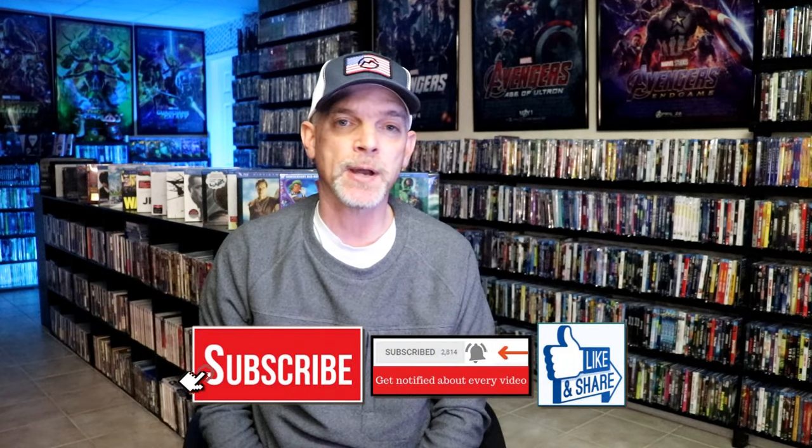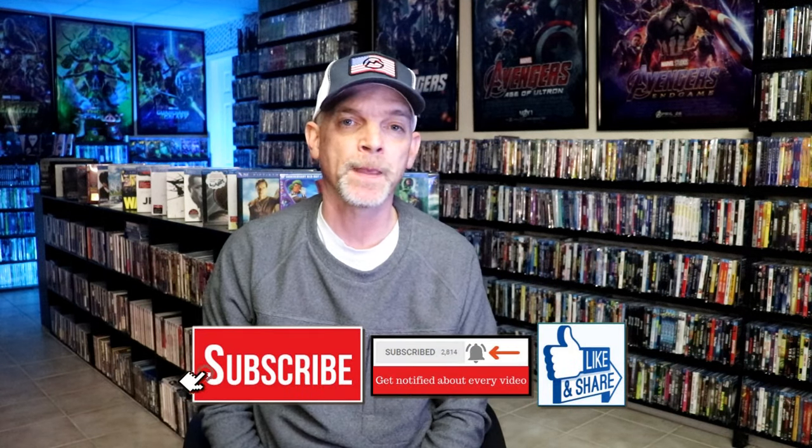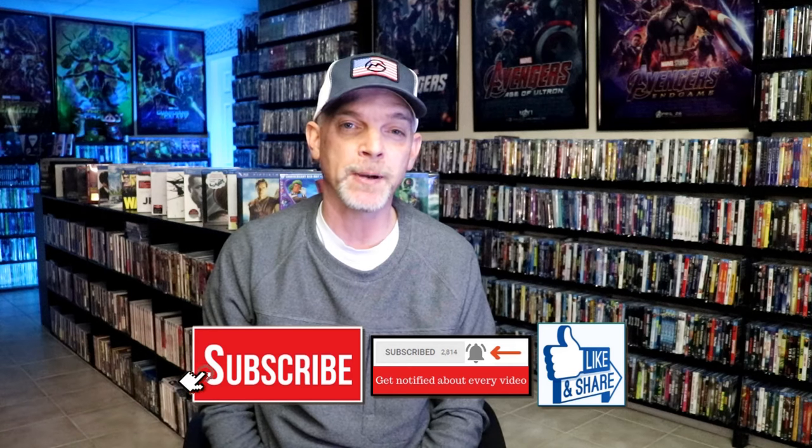Please comment below — let me know what you think about this particular Steelbook unwrapping and also let me know your thoughts on this film, because I really do enjoy reading your comments. If you like what you saw here today please give it a thumbs up and share the video. If you haven't subscribed to my channel I'd really appreciate it if you would subscribe. If you do subscribe please remember to hit that notification bell so that you could be notified every time I upload a new video.